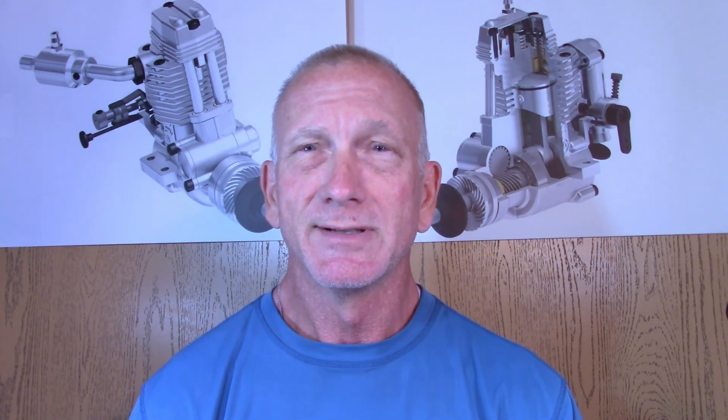Today's video is regarding a box of engines that could have also been titled a mystery box, sent to me by a friend named Brad — a new friend who's been trying to contact me for many months. We had a discussion on the phone and he wanted to send me some engines to evaluate and run if possible. So before I show you these engines, I just want to pop up this little disclaimer. So now that you've read the disclaimer, let's go straight to the table.